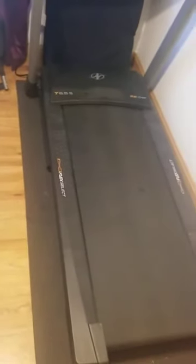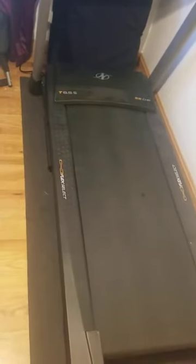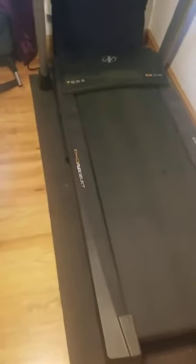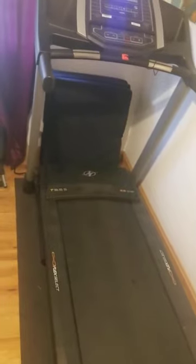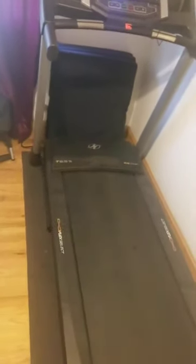I would highly recommend getting the warranty, because they send someone for free every year to service the treadmill — checking the engine, making sure the belt isn't moving, and that everything's lubricated. I already had my first service done a few months ago. I called the number on the warranty, scheduled the appointment, they came and did everything.